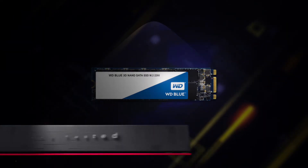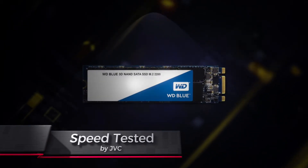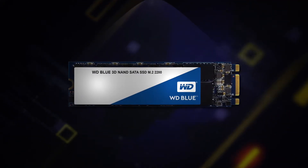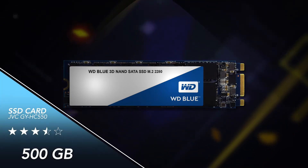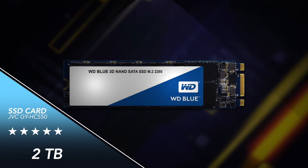The SSD used in the media adapter is a Western Digital Blue 3D NAND SSD M.2 SATA internal card, available in either 250GB, 500GB, 1TB, or 2TB, depending on price.